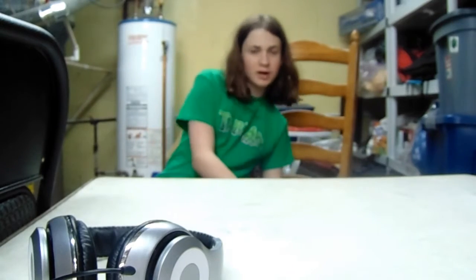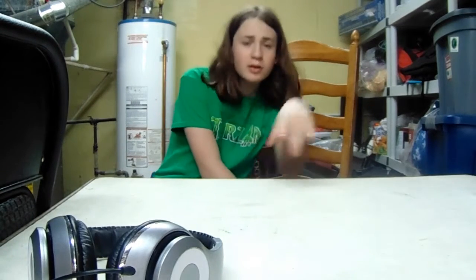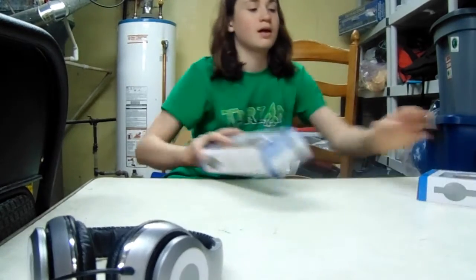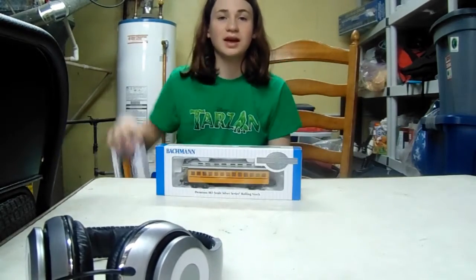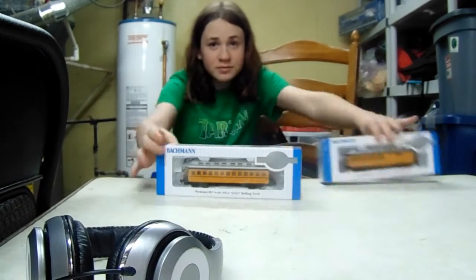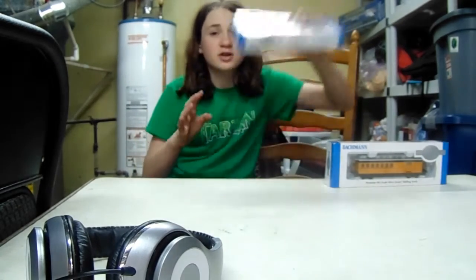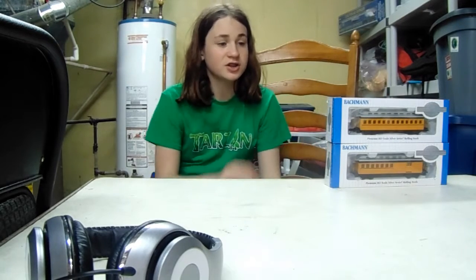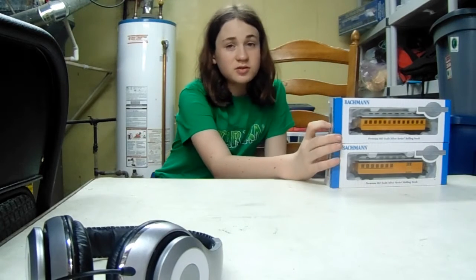I'm back again with another unboxing video. This is a double unboxing. Ready? This and this — a combination coach and a regular coach. I got both of these at different locations and I'm really excited.